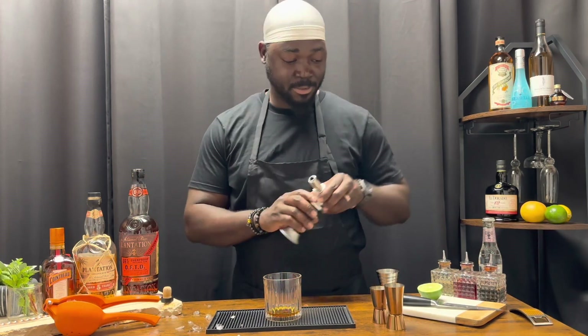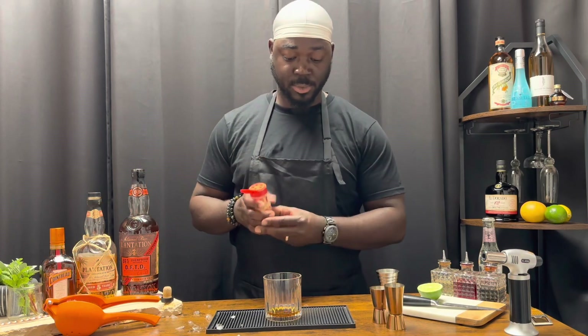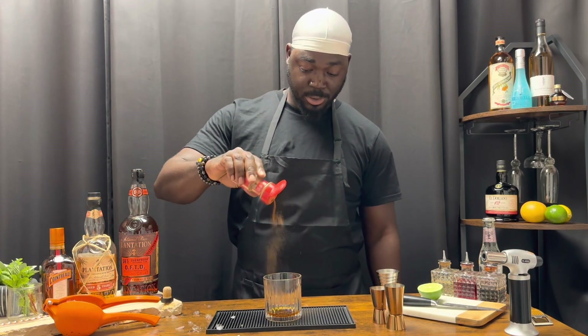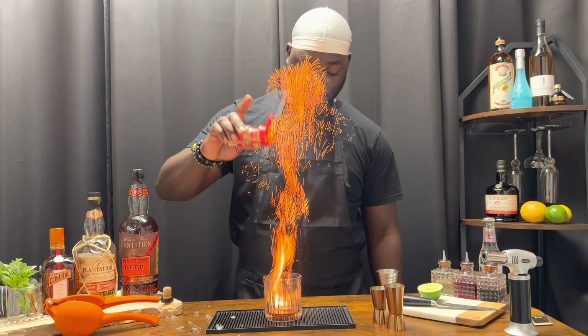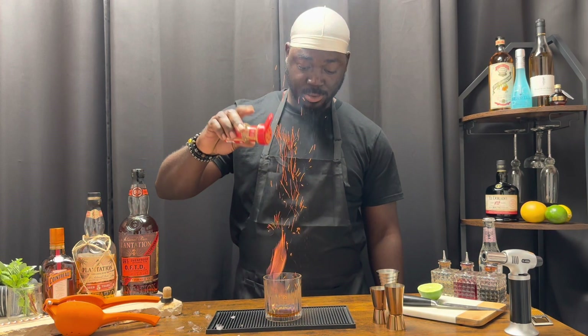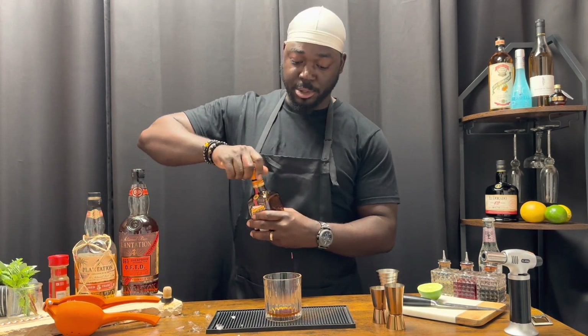Light it up. Little bit of cinnamon. Three quarter ounces of quattro.